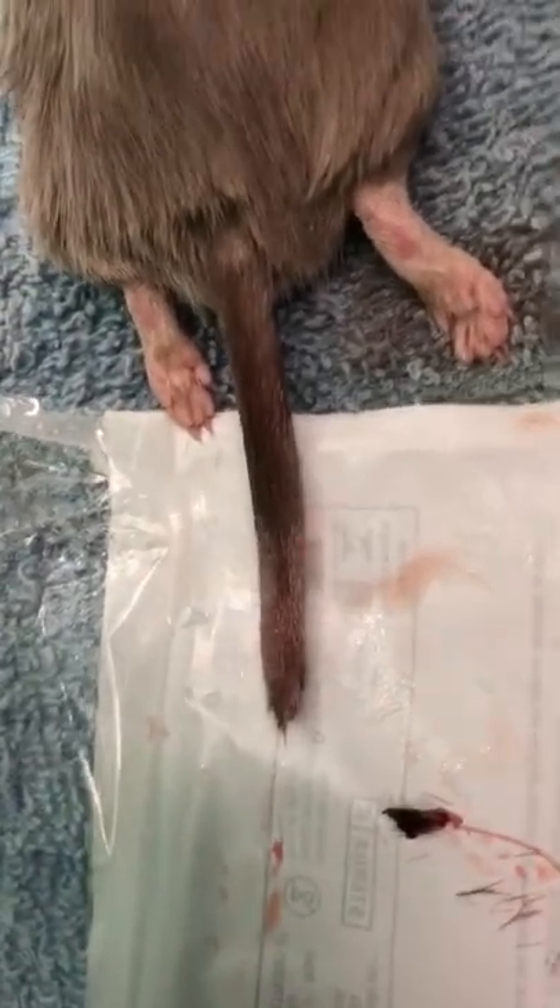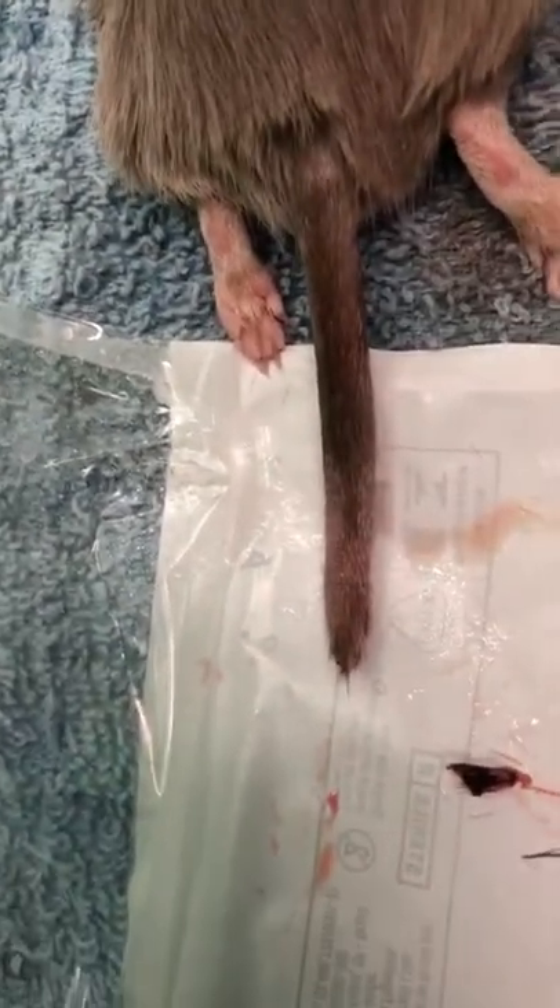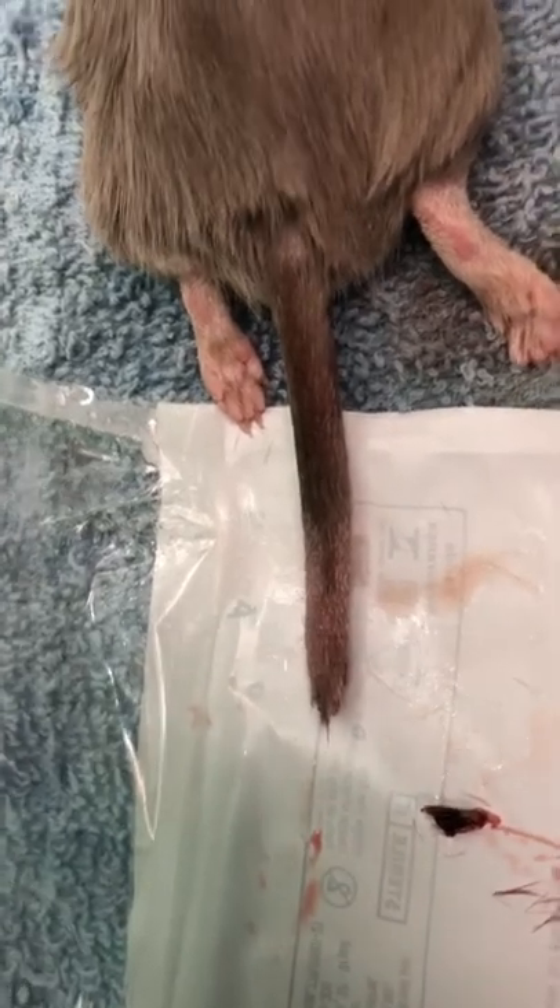So I removed a couple of coccygeal vertebrae and sutured the end of the healthy skin over top of the healthy part of the tail that was remaining.